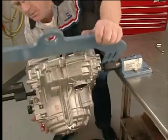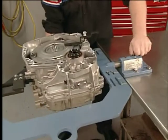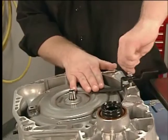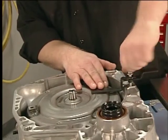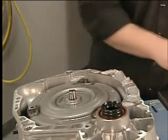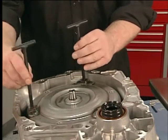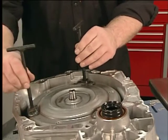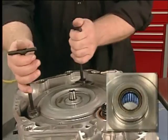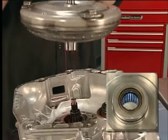With the holding fixture installed on the bench and the transmission secured in the holding fixture, set the lock pin. Remove the torque converter holding strap and install the torque converter lifting handles. To prevent damage to the torque converter housing, tighten the lifting handles with light finger pressure only. Do not over-tighten the lifting handles. In order to prevent damage to the clutch lip seal, lift the torque converter straight up.